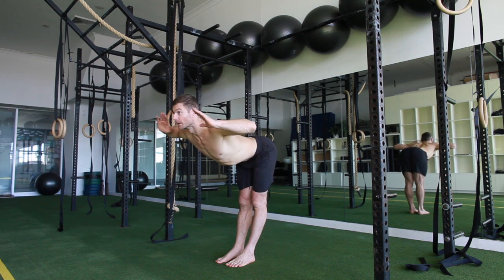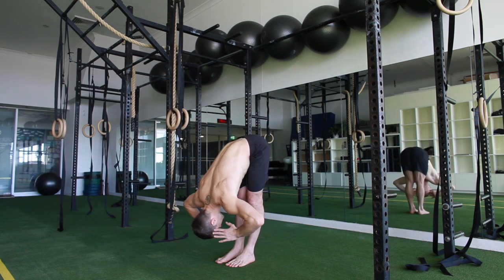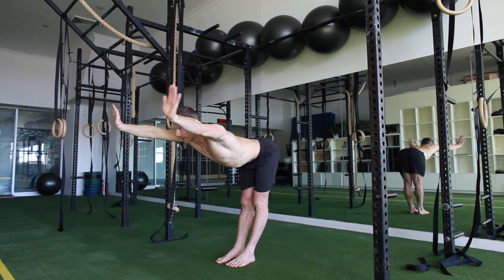To make it harder, bring the arms up. You can even do a Y or an I — it makes it much harder through the upper traps as well.